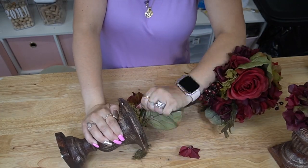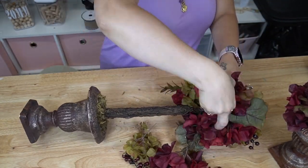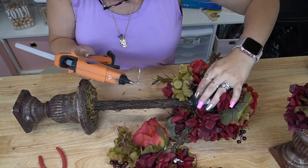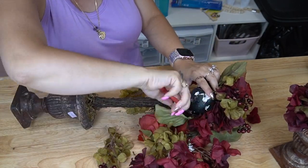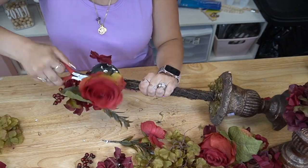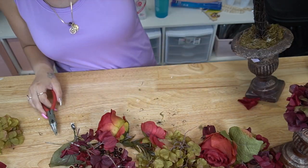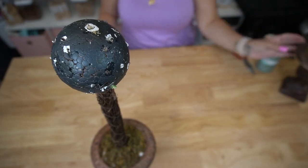Starting off with these topiaries. When I saw them at Goodwill I was horrified — you could tell that somebody handmade at least the top part. So all I had to do was take my pliers. They glued these in there pretty good, but I could see where they painted the styrofoam ball. I carefully pulled out all of the florals from the bottom part and the top part, making sure to remove any wire left behind, and then I did the exact same thing to the second one.